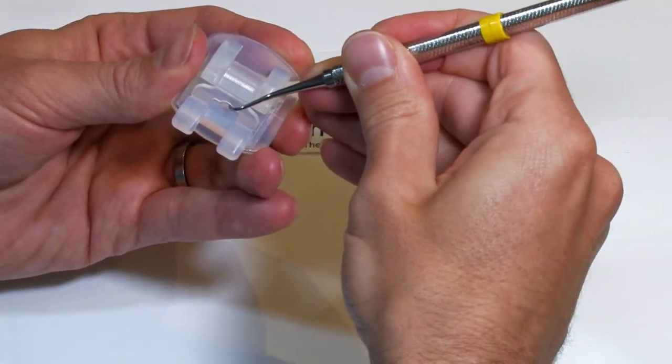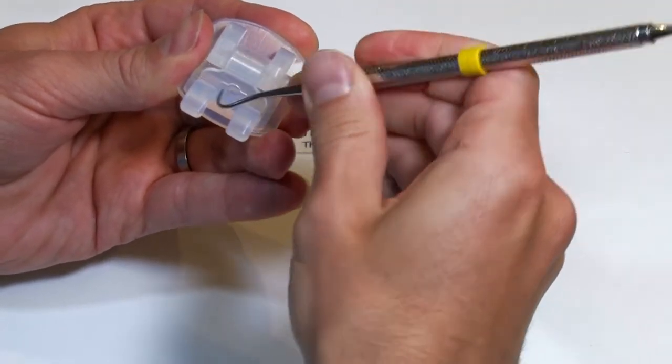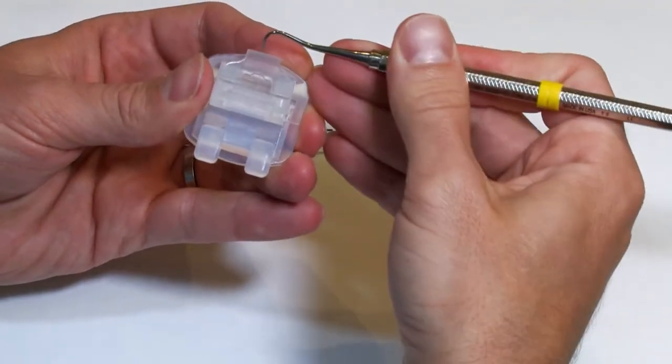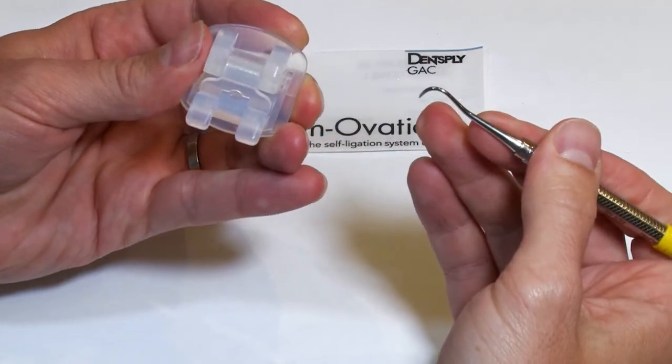You don't want to push too deep because otherwise it'll actually push that clip closed, so you want to be gently lifting up on that little opening and closing again with your finger or the scaler.